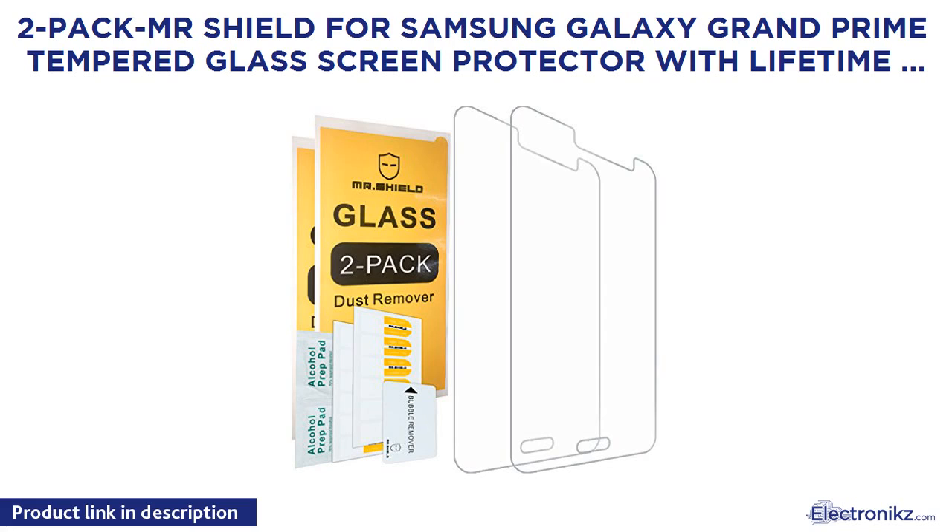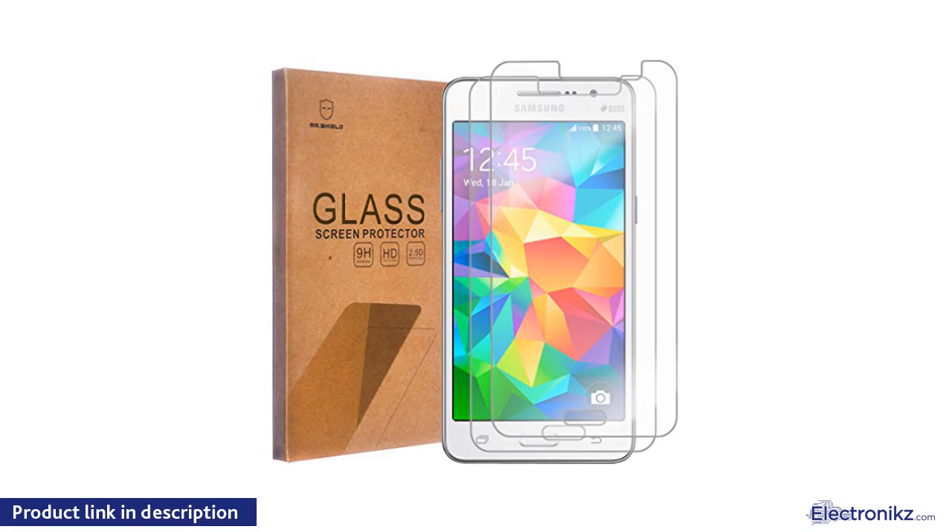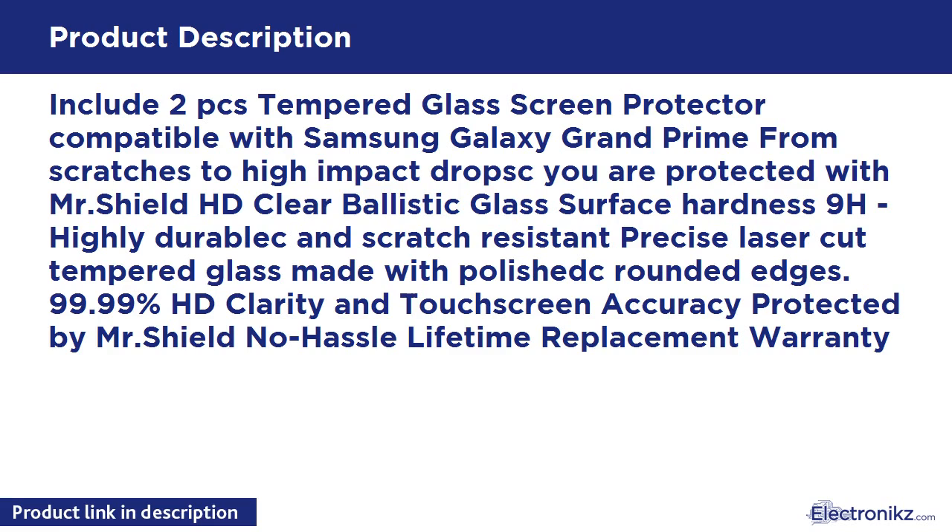2-Pack Mr. Shield for Samsung Galaxy Grand Prime Tempered Glass Screen Protector with Lifetime Replacement Warranty. Includes 2 PCS Tempered Glass Screen Protector compatible with Samsung Galaxy Grand Prime — protected from scratches to high-impact drops with Mr. Shield HD Clear Ballistic Glass. Surface hardness 9H, highly durable and scratch-resistant, precise laser-cut tempered glass made with polished, grounded edges. 99.99% HD Clarity and Touchscreen Accuracy, protected by Mr. Shield No-Hassle Lifetime Replacement Warranty.